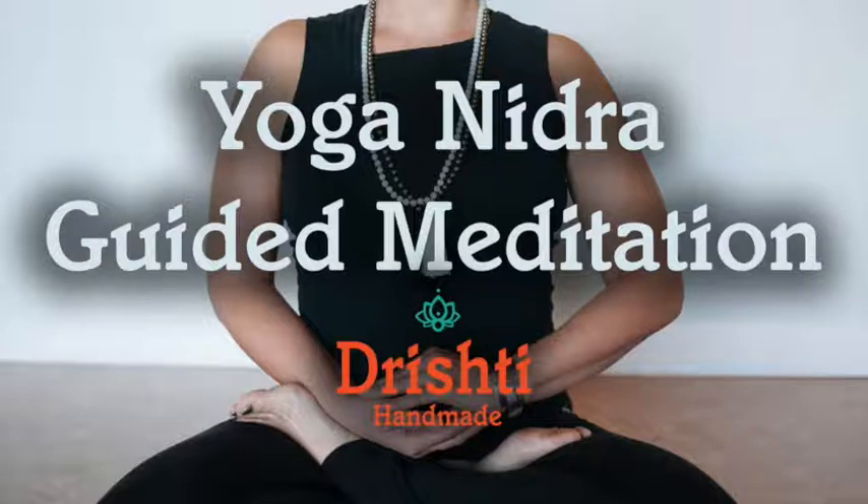Before we get started, take a moment to get comfortable. Lie on your mat or in bed using pillows or any yoga props as necessary so the body can be completely relaxed. Put on socks or lie under a blanket if you know you will get cold. Gently rock the head side to side to release any tension lingering in the neck. Tuck the chin slightly in towards the chest and roll the shoulder blades beneath the chest. Don't be afraid to take up space with the body, with the arms and the legs spread wide.